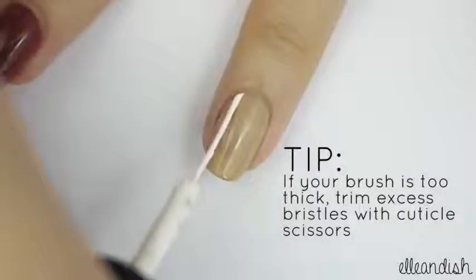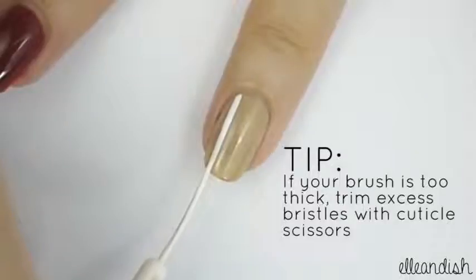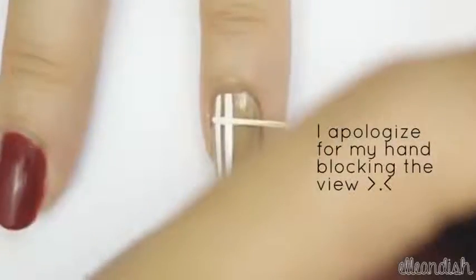Using your white nail art polish, apply two vertical stripes off to one side of your nail. Then apply two horizontal stripes towards the top of your nail.